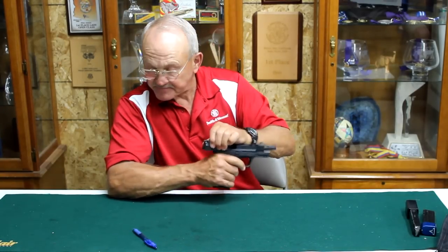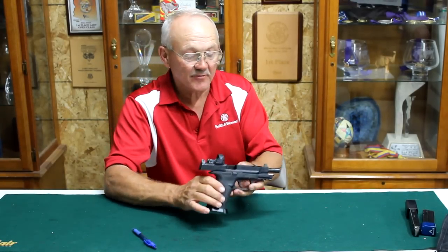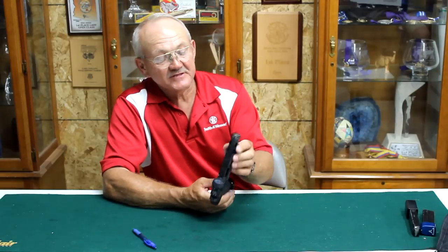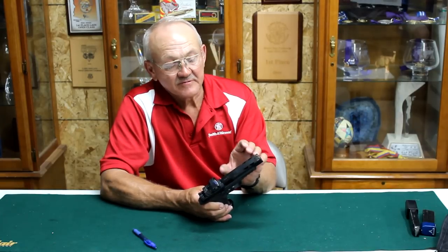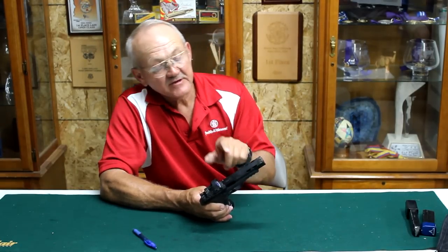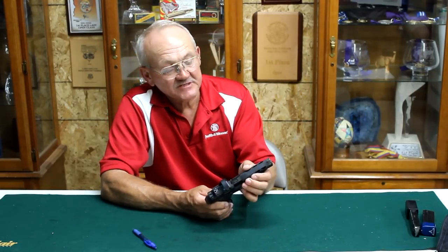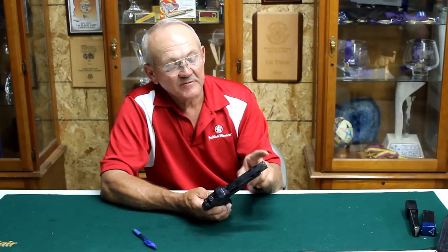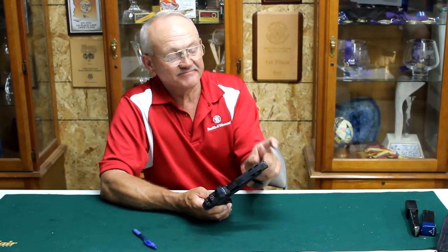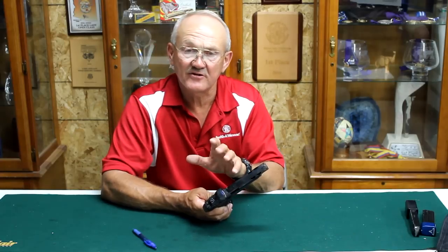We're totally empty — there's no ammunition on the table. You can notice here it's quad-ported. This is done by Magnaport. I've got the stock original Smith & Wesson barrel, so they port right through the slide and right through the barrel. So I have a comp effect here without the bulk and the accessory of a compensator.